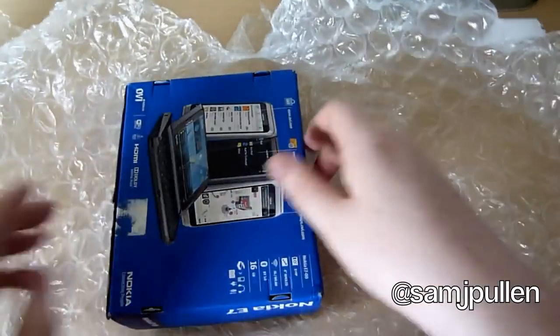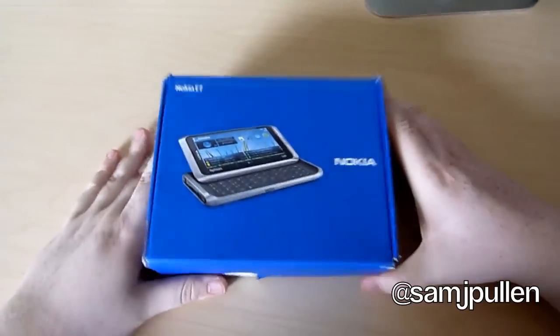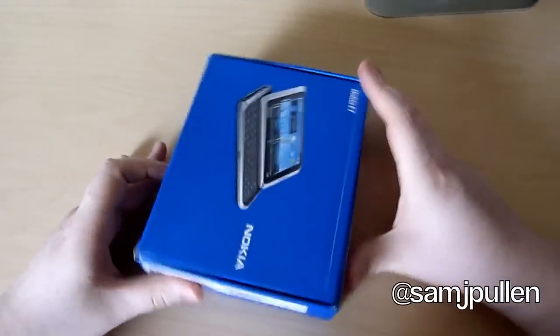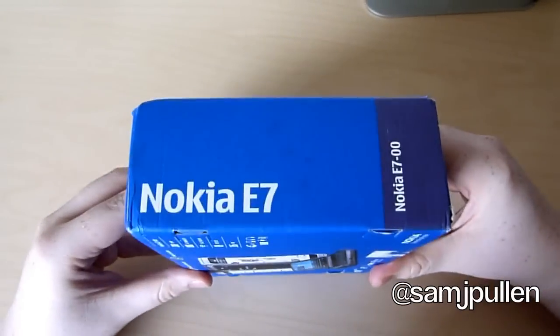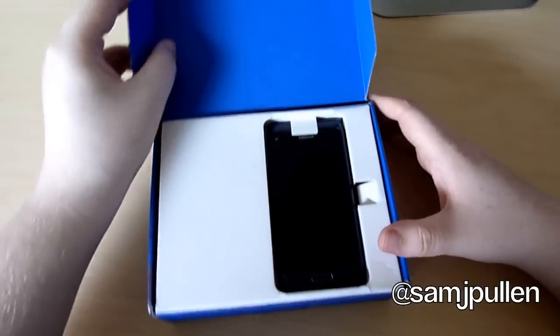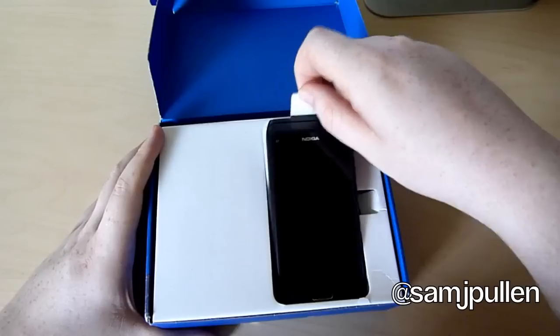So this is a review unit, just to make that clear. And there's the front of the box. It's got some Nokia stuff at the side and obviously Nokia E7. Right, so let's have a look into it. And as you can see there's the device straight on top.